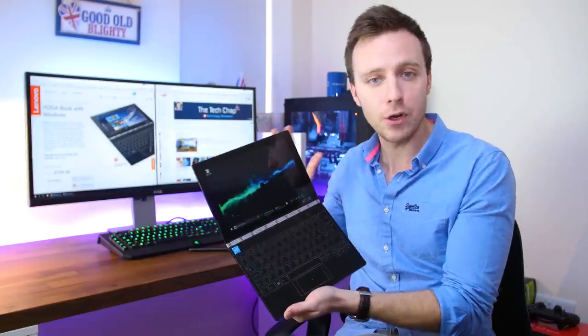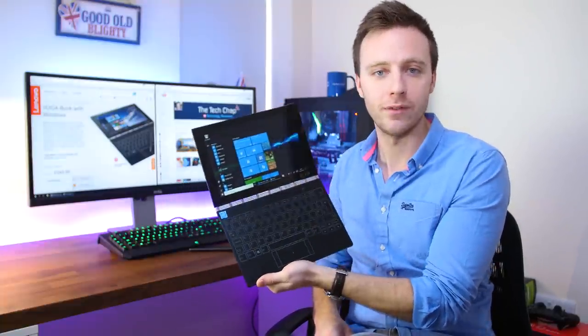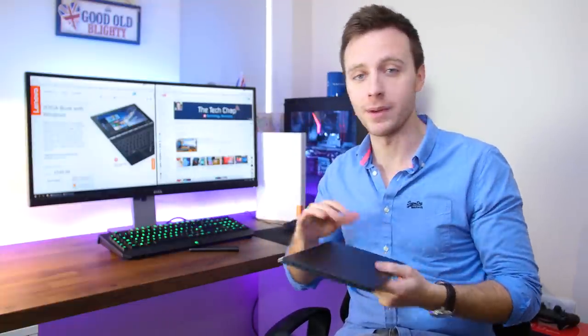While you can get the Android version of the Yoga Book, this is the full fat Windows 10 version which costs 50 more at 550 pounds or 550 dollars. There's also a Chrome OS version coming soon.